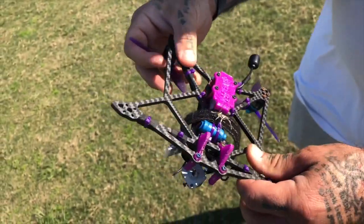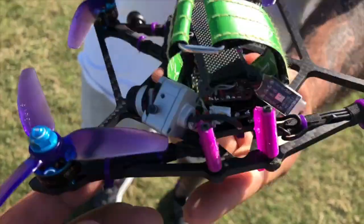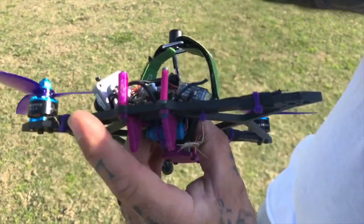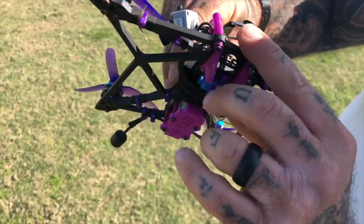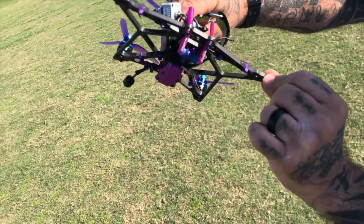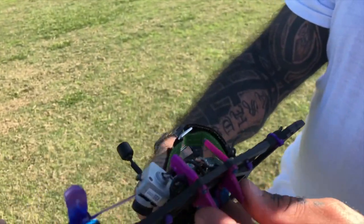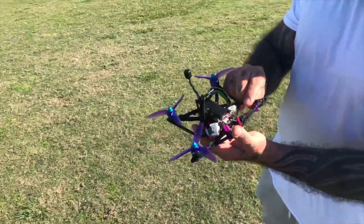I hit so hard that I bent the standoff and the screw — the screw's all the way in there. I bent both standoffs. You can see the impact because here's the yellow from the goal post. So we impacted here, directly on the frame, with the yellow from that goal post. Not one piece of this cracked — you got paint transfer right there. I mean, that's got to tell you right there. That ripped the motor right out.